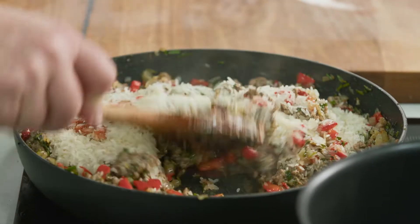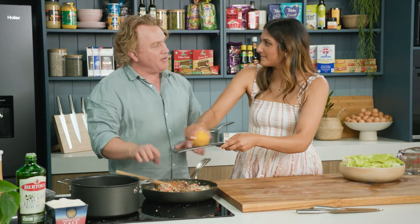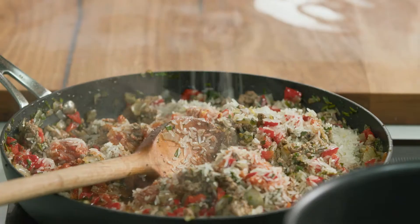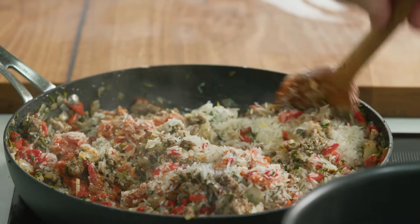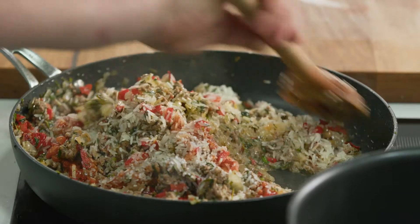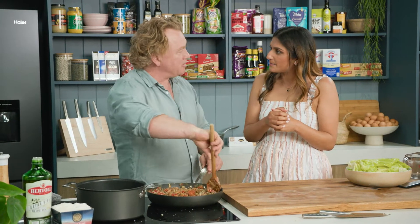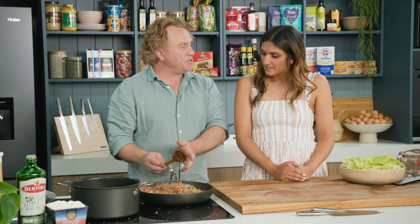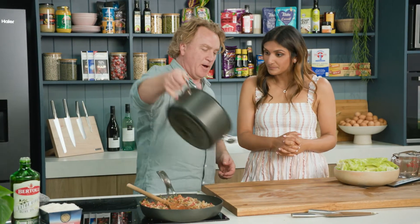In with the lemon zest — straight in there. We're picking up lots of flavour here, it's coming together beautifully. Another pinch of salt in there, because salt loves meat, meat loves salt, and Turkish food needs to have lots of salt in it to make it even more delicious. I've used basmati rice, so you've got a lovely flavour there — a little bit of east meets west. That's the thing about Turkey: it's on the Asian side and the European side of the continent, so a bit of both.